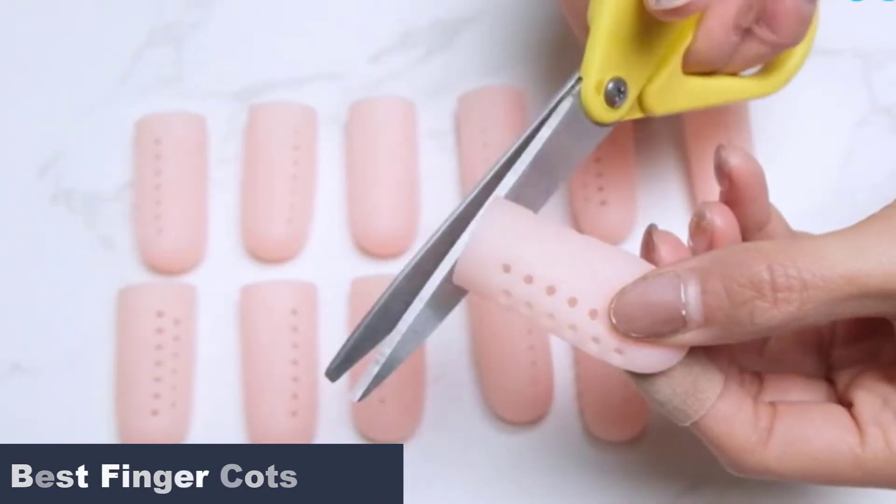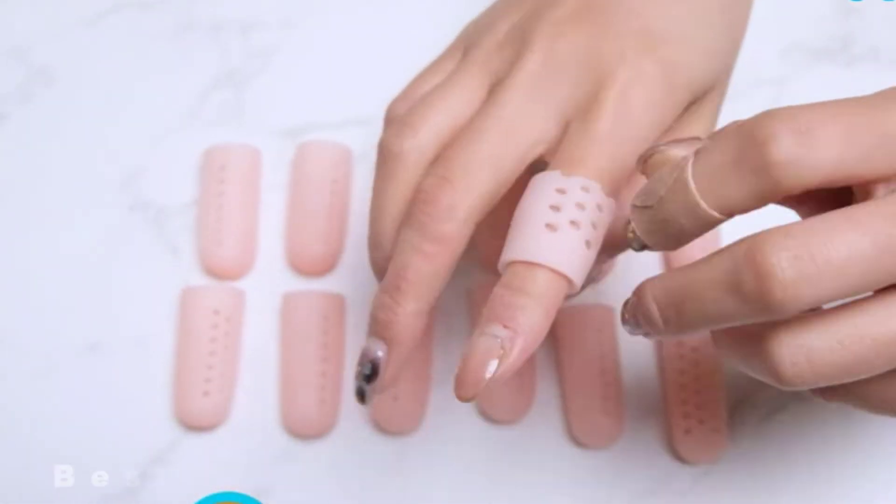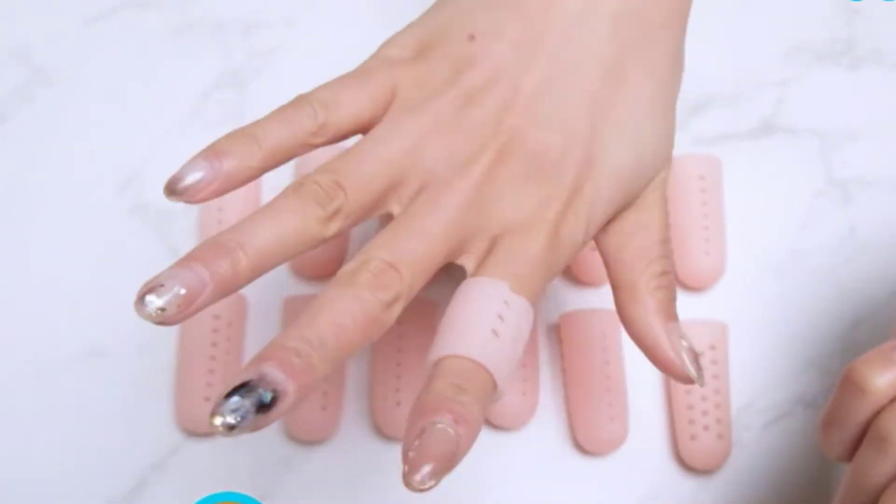Most finger cots come with a cover to keep you warm and they come in different colors to match your decor. Here are five of the best finger cots in this video.